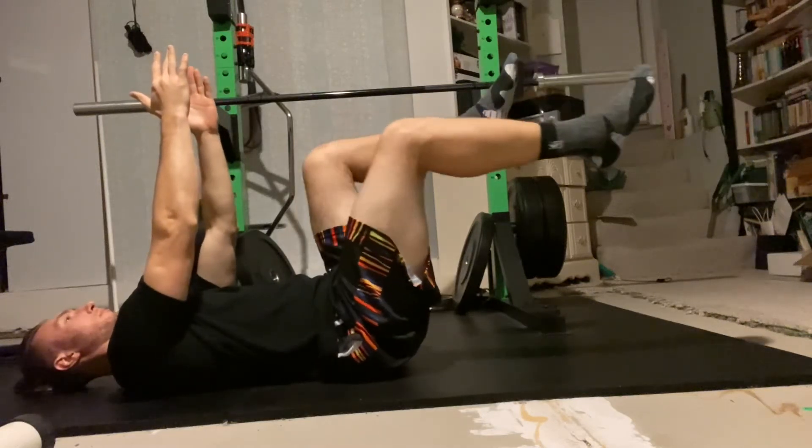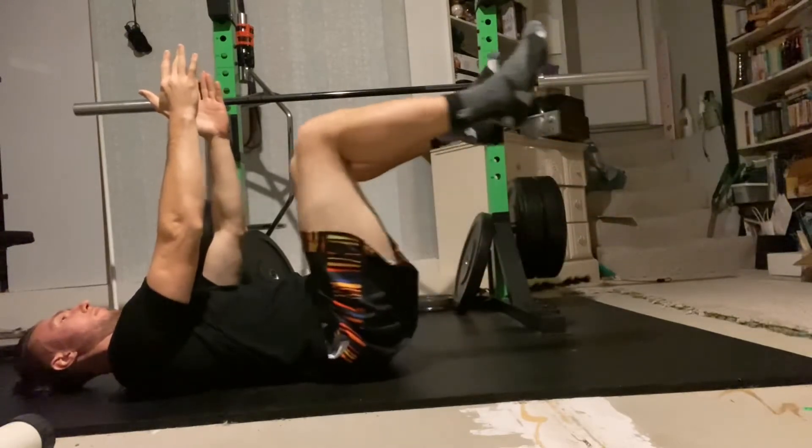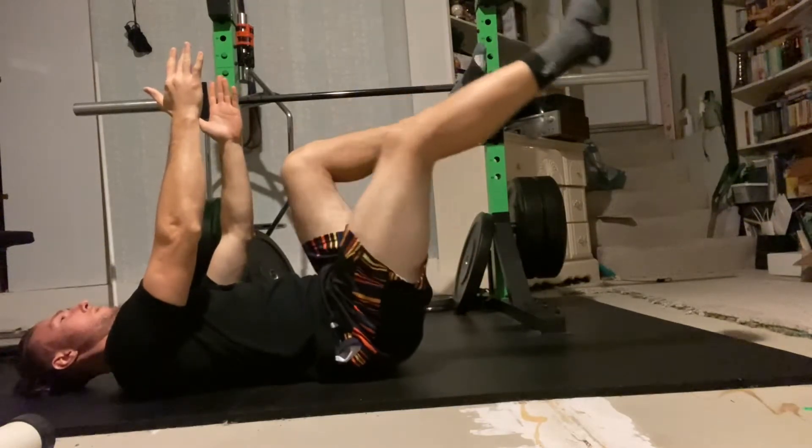Lie on your back with the knees and hips bent to 90 degrees and arms straight up. Keep your lower back pressed into the ground throughout the entire exercise to help keep your pelvis in a neutral position.